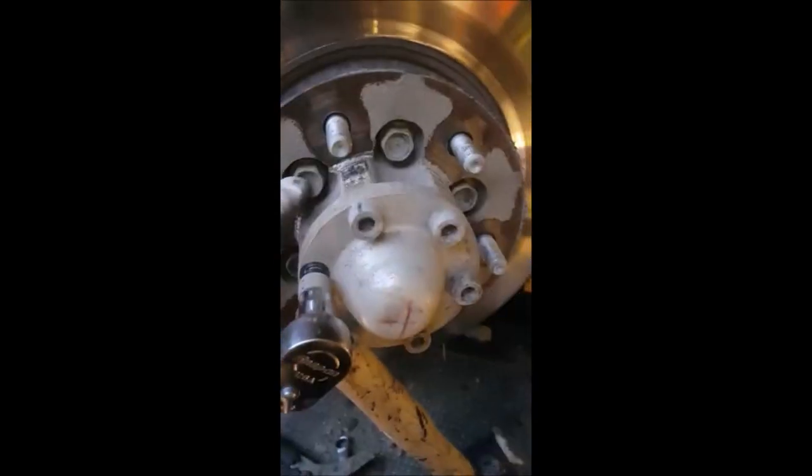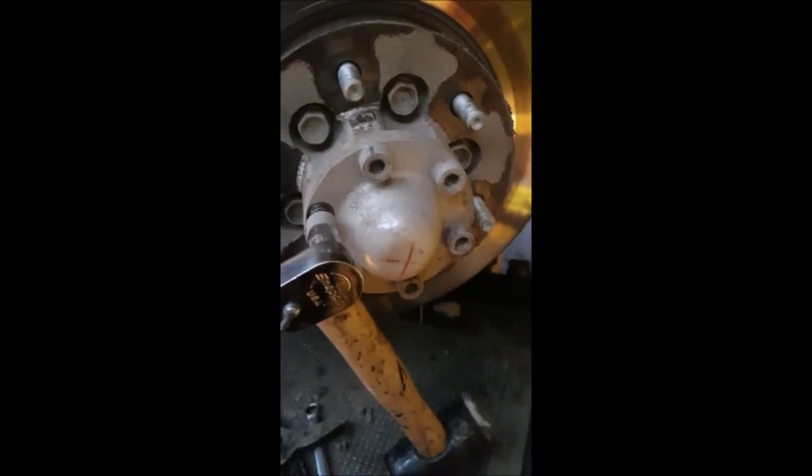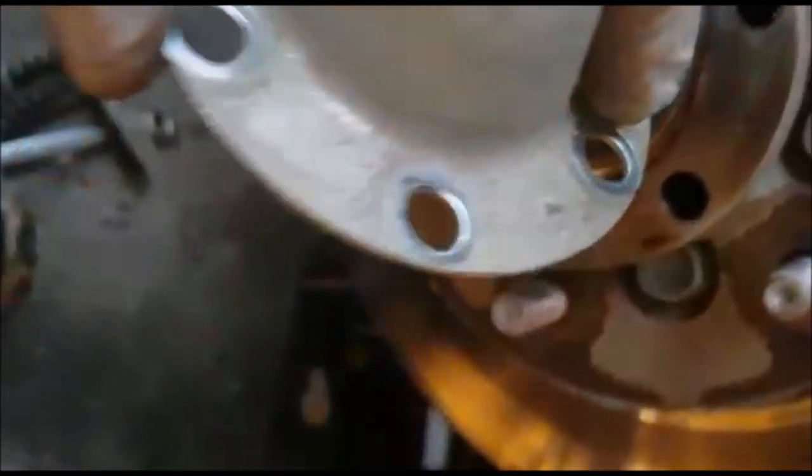I'm going to try and get the disc off now. H8 Allen key — whip this off, and then these bolts here after. I'll get these off quickly and then show what else we've got to do. This is quicker with a gun if you can get one. After you get all the bolts out, there's just a circlip that holds the middle bit in there, and then this whole shaft should pull out.